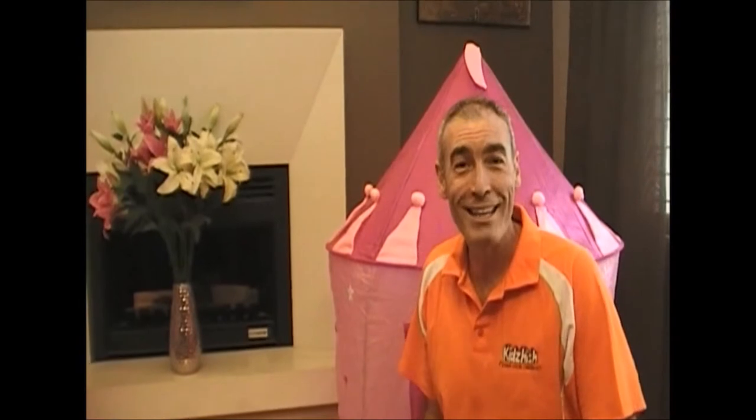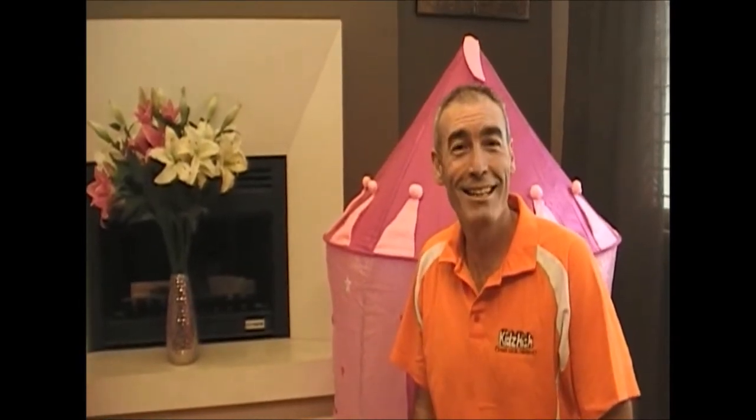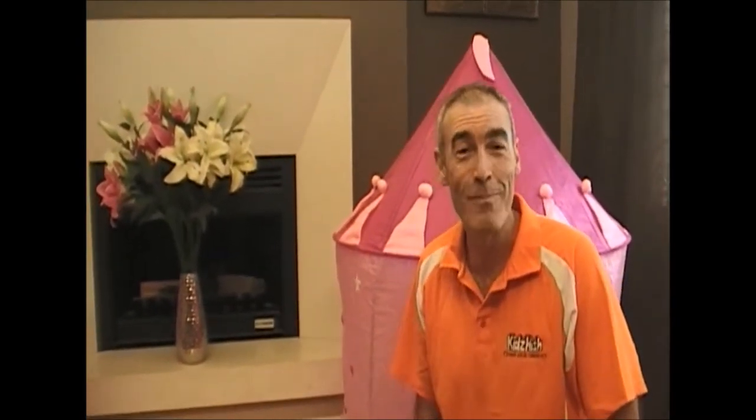Oh, hi. I'm Greg. How are you today? Well, it's great to see you.